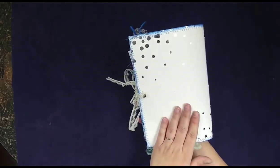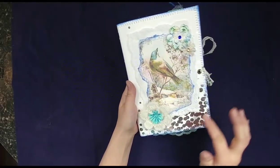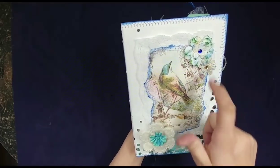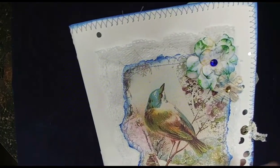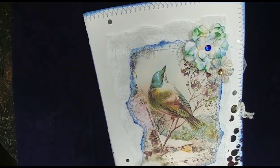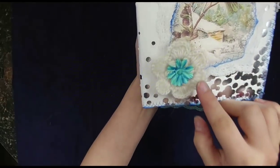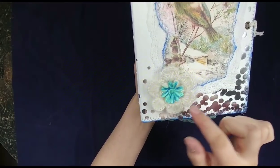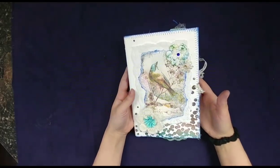I have this scrapbook paper that is white and it has silver foil almost like snow. This image is from one of the pages in the kit and I ripped around it and I inked it. I have two different stitches going around the edges of it. I have this really pretty white lace all the way around and then I inked up some paper flowers — it's like a crocheted type flower with another flower in the middle. So a lot of layering. I love the way it looks.